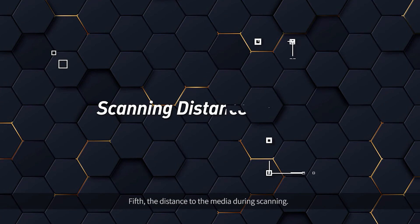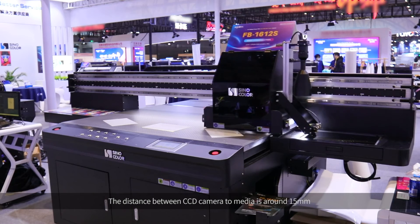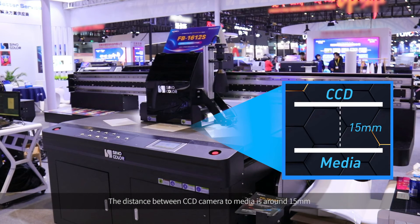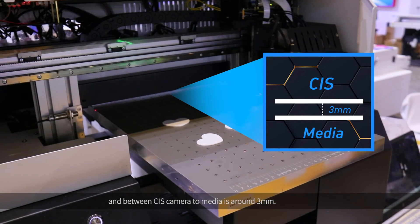Fifth, the distance to the media during scanning. The distance between the CCD Camera and the media is around 15 mm, while the distance between the CIS Camera and the media is around 3 mm.